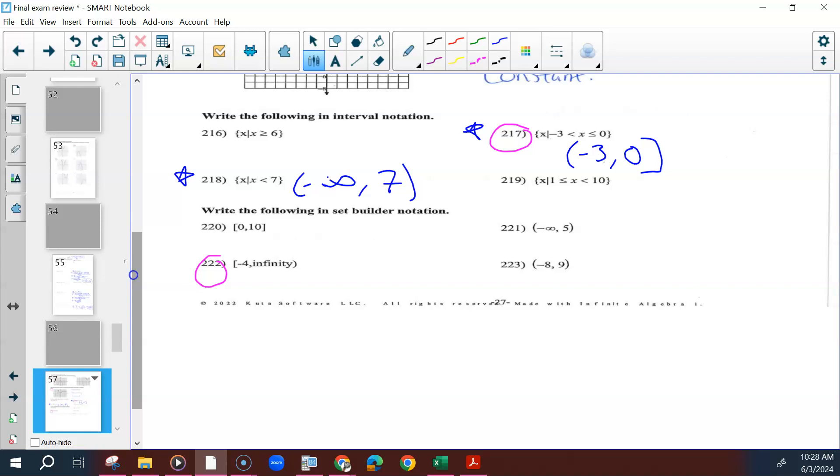If it's not equal to, that's a parenthesis. And if it's negative infinity, that's always a parenthesis as well.